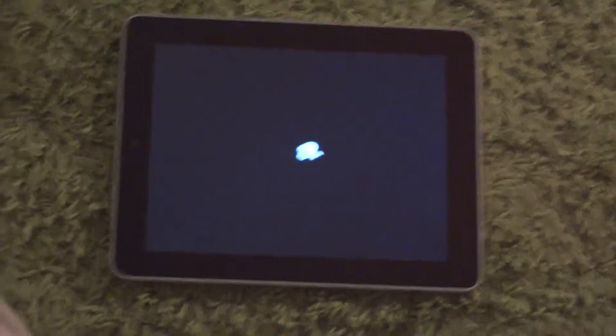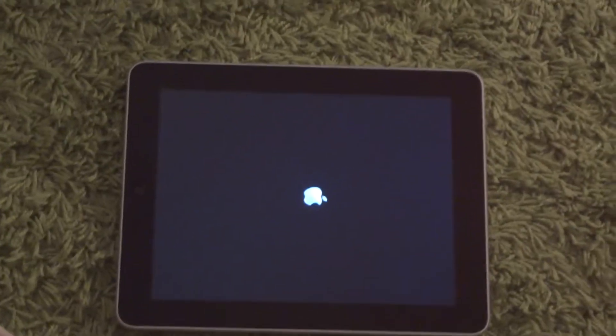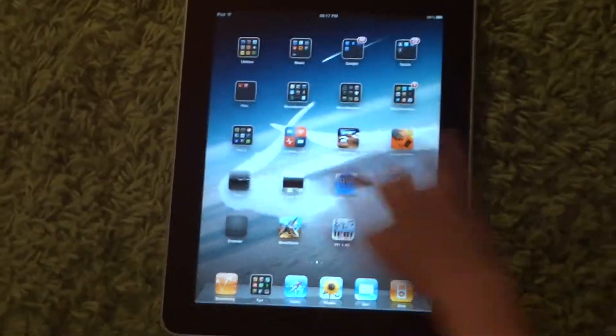As it is quite a bright display, if you keep it on full brightness it can run out of battery a lot quicker than if the brightness was on medium. It's turned on now and this is a very, very responsive touchscreen.